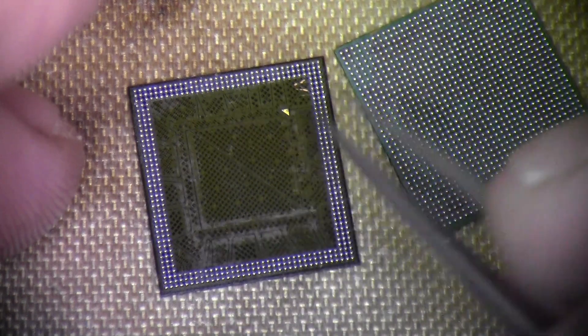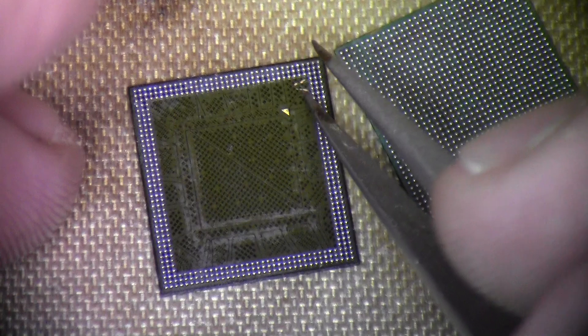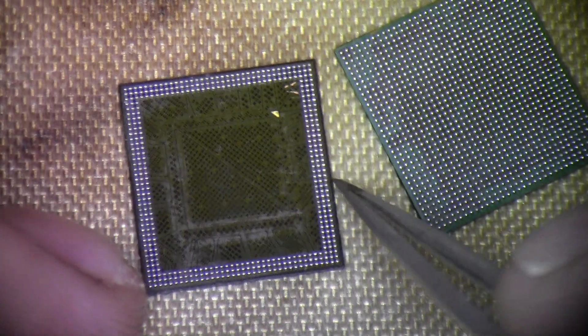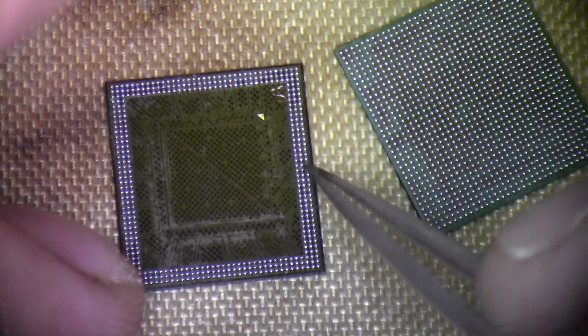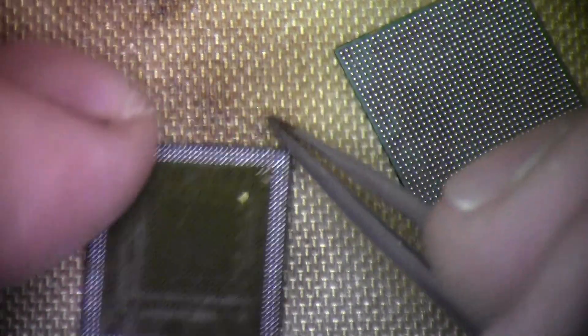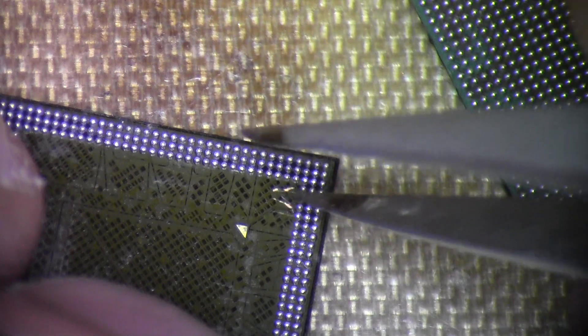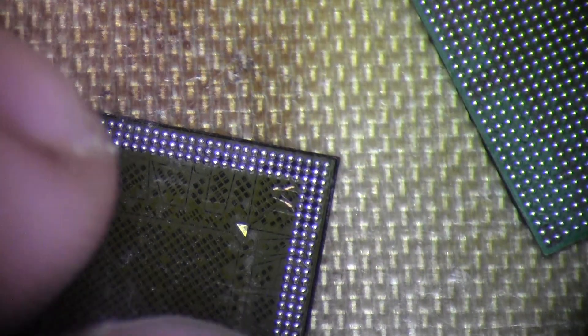There's residue from underfill, and two scratches right here from the tool I used to remove the SD-RAM off the CPU. But these scratches are just right on the surface — I just scratched the mask off, so I think that's okay.